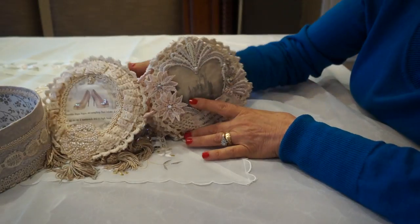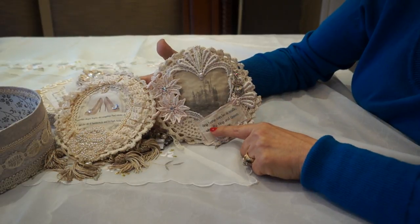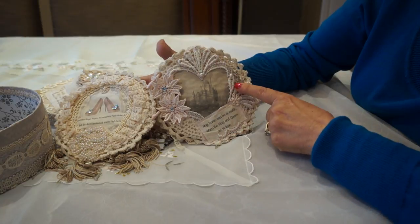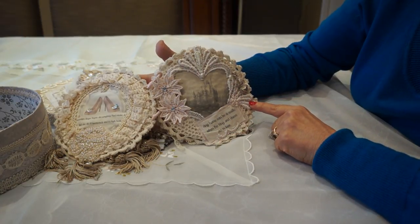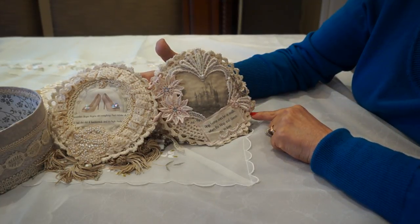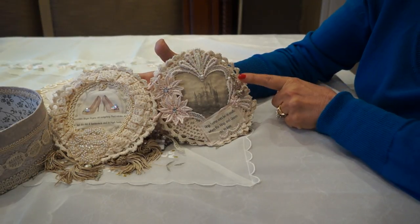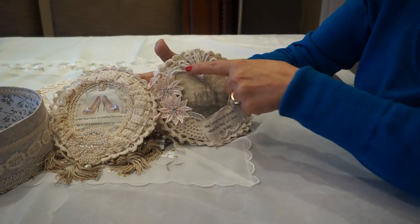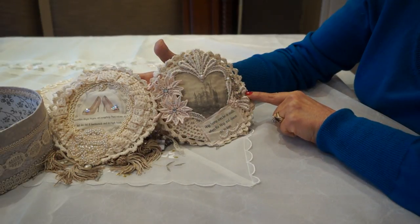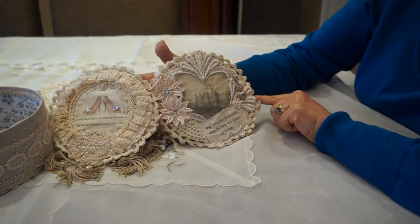I took a little image from the internet of a castle. And this says: 'Any home can be a castle when the king and queen are in love.' She takes really good care of my brother, so I thought that was very appropriate to include in her journal. There's a little crown and heart charm, some appliques that I trimmed down and put on top of the doily, and a little bit of bling with little pink flowers.